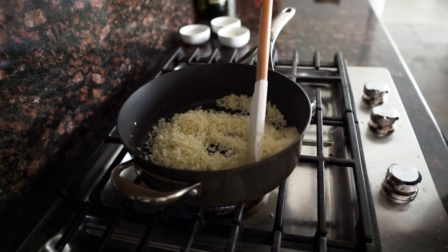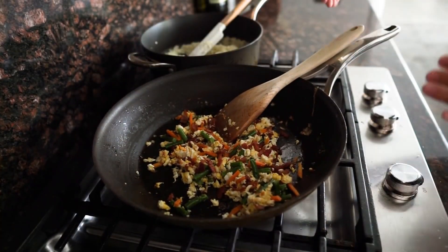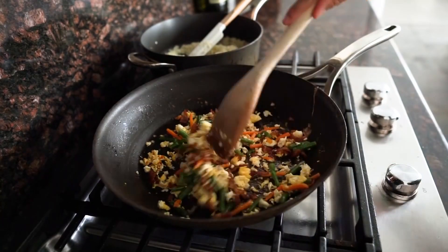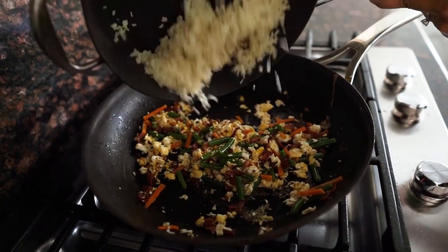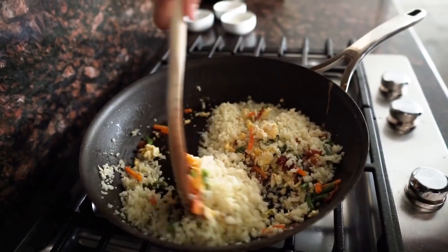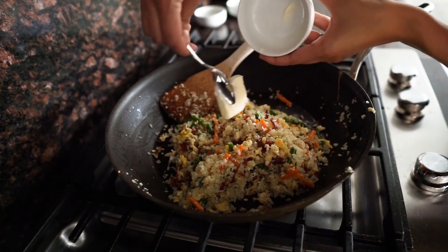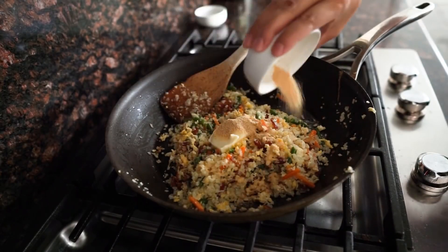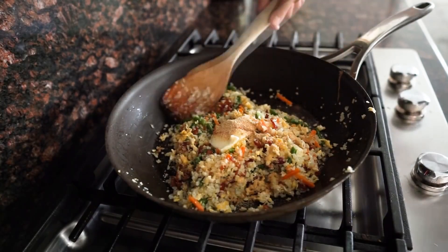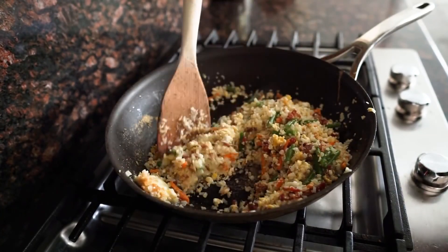Bring your egg and bacon mixture back to the stove and turn your heat to low. Next step is to add your cauliflower into the egg bacon mixture — just fold that in all together. Next step is to add your butter, garlic powder, and last but not least your liquid aminos. Just fold this all in. This just smells so good, guys.